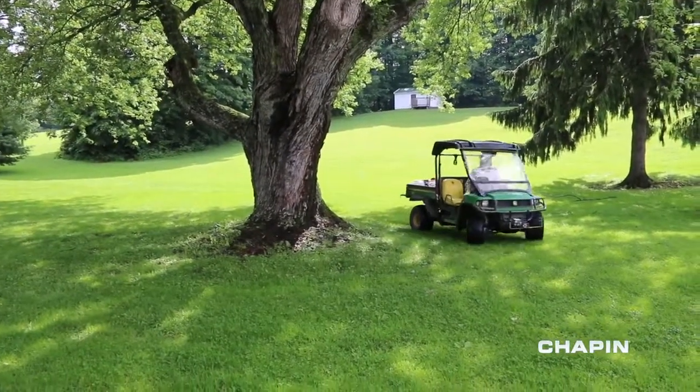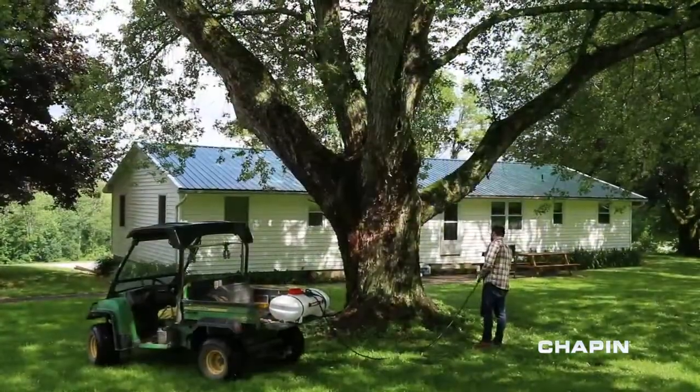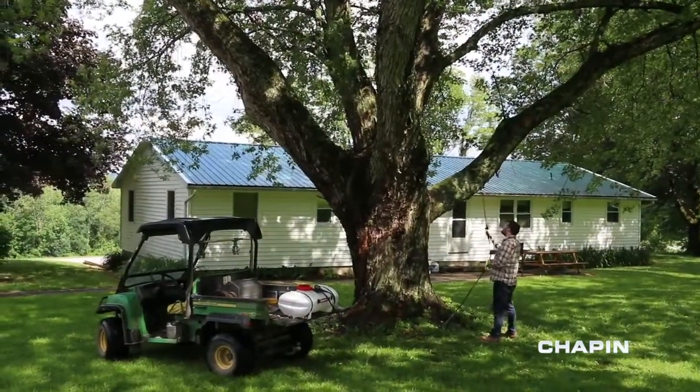You've got work to do, so get it done right with the ATV Spot Sprayers from Chapin.